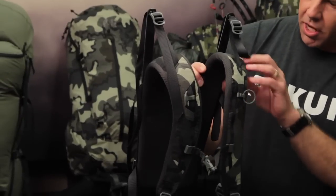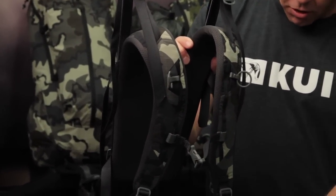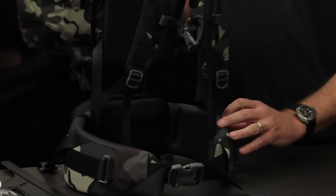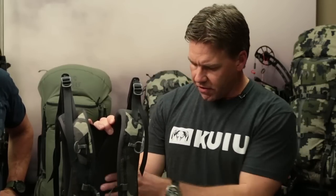Let's talk about the materials on the outside of the suspension. You have 160d Cordura, which is the pack fabric we've been using forever. We also have a new next-to-skin material — a spacer mesh used by Zamberlan in our boot program, sourced out of Italy. It has a really good track record of durability, it's really comfortable, it's lightweight — a perfect match for the Ultra system.